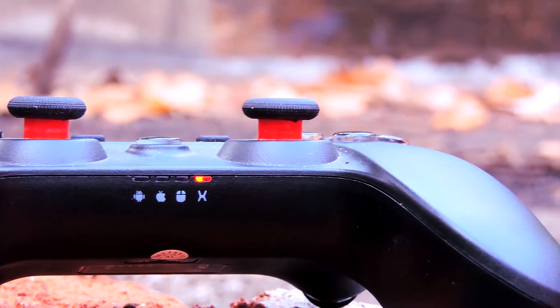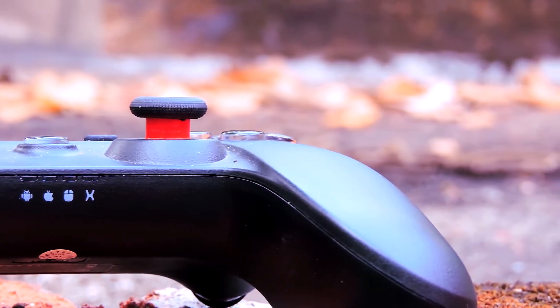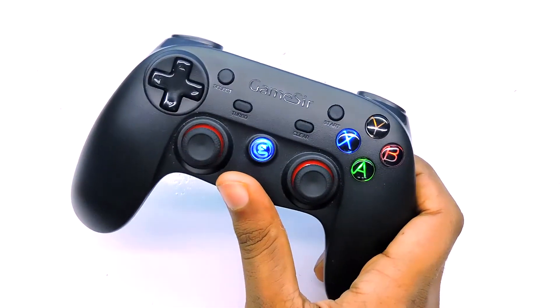So now I'm going to share my experience. This thing is very comfortable to hold as well as very easy to set up if you read the manual.